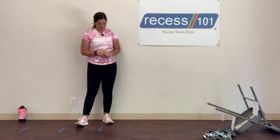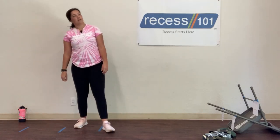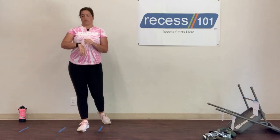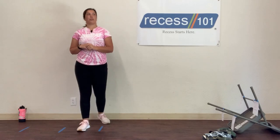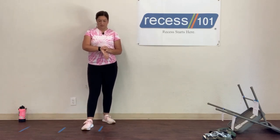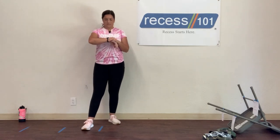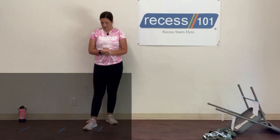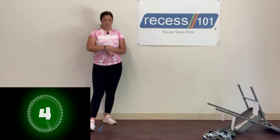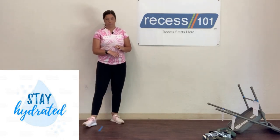Good job boys and girls. Touch the color pink — I tie-dyed this shirt, comment below if you like it. Make sure you're doing all 10 frog jumps and all 10 jumping jacks, and being honest about it. About 30 seconds left — keep going, finish strong. Ten, nine, eight, seven, six, five, four, three, two, and one. Great job boys and girls! Catch your breath and get a sip of water if you need it.